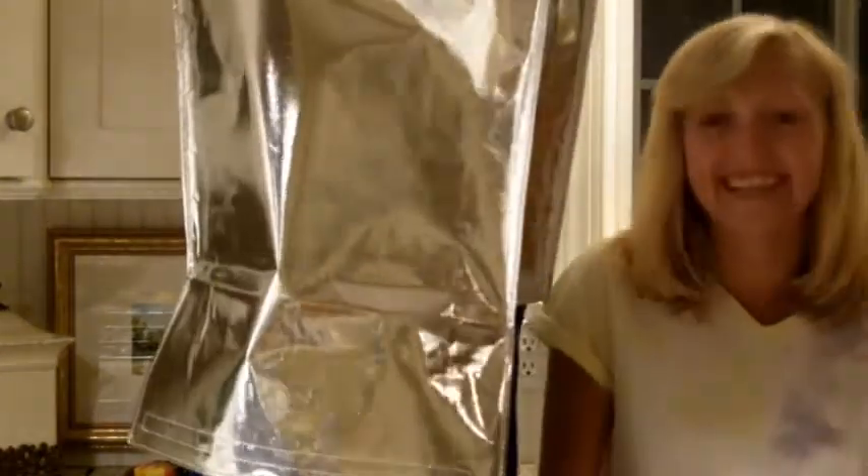Welcome to Science with Tori and Taylor. My name is Tori, and this is Taylor.